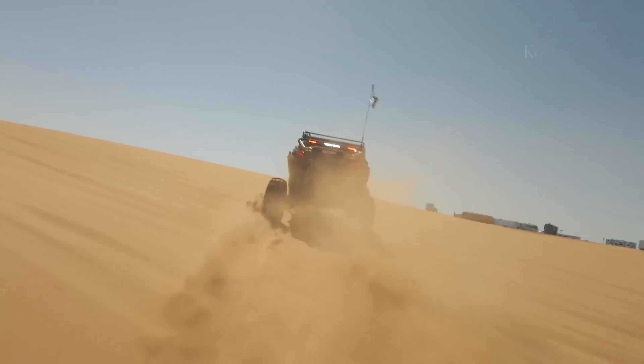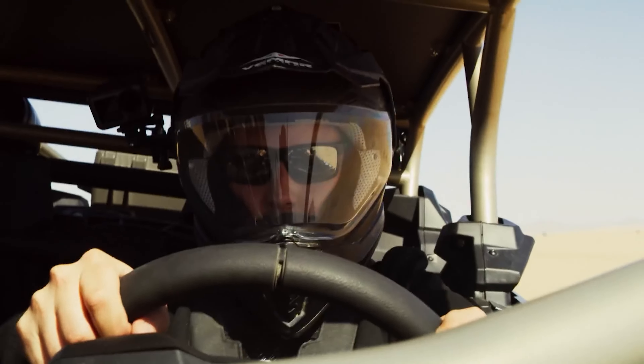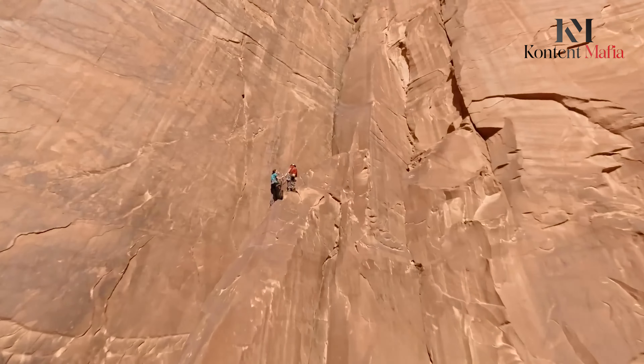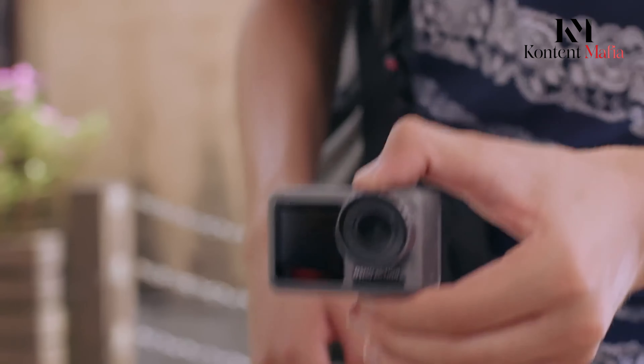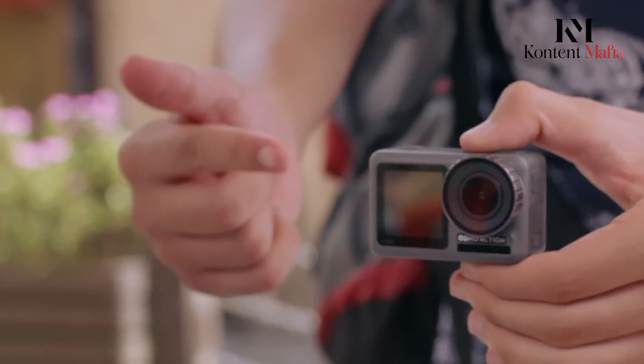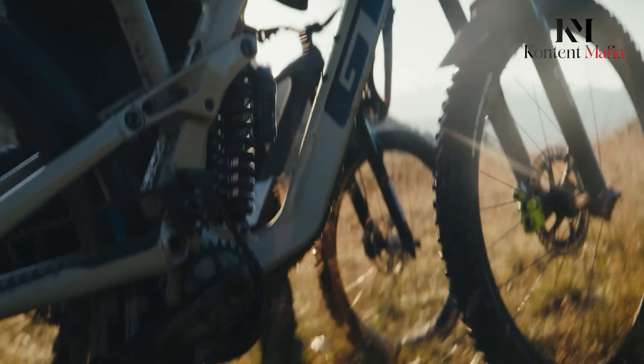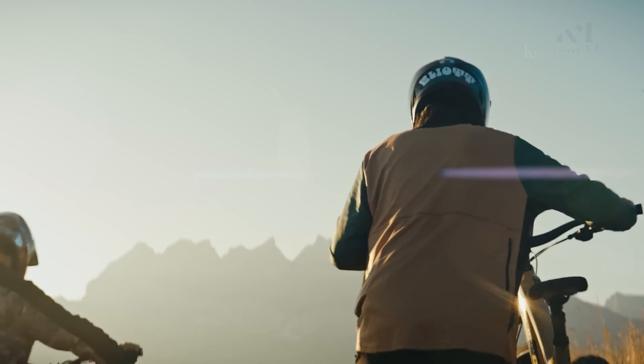This level of resolution can open up new possibilities for users, especially those who love to capture every detail of their adventures. Whether it's for landscapes, fast-moving action, or simply day-to-day vlogging, the Osmo Action 5 Pro could deliver images and video that are a cut above what we've seen in the action camera space.